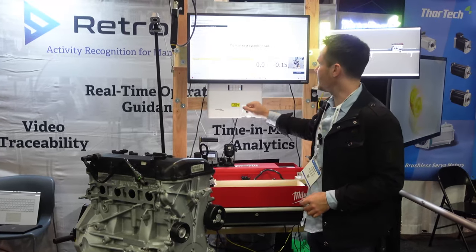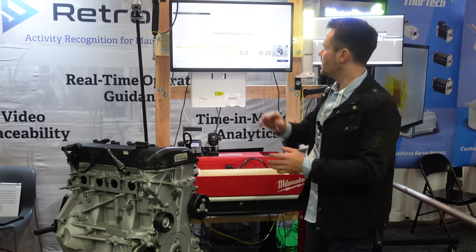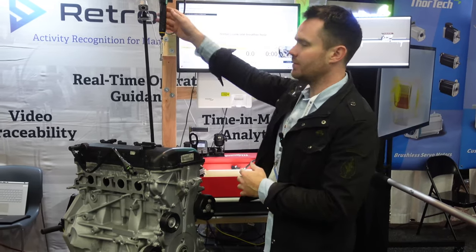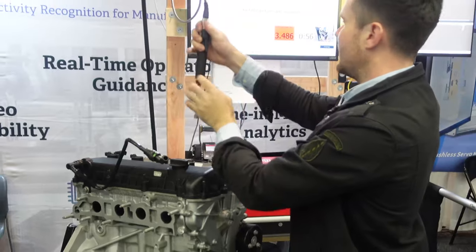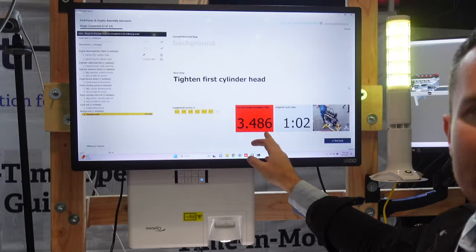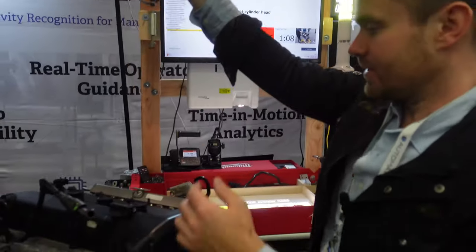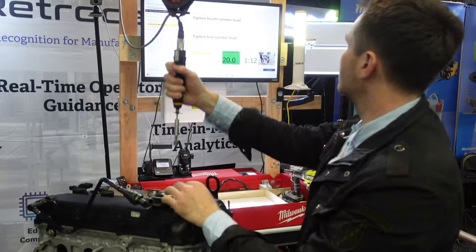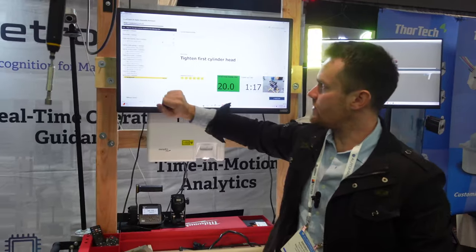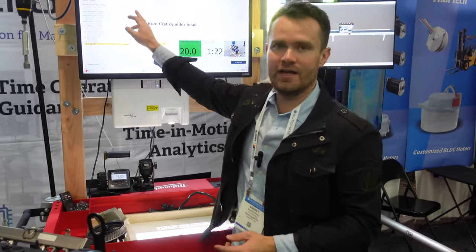As you can see I performed two steps and the next step would be to tighten the cylinder head. Now I'm going to demonstrate how the torque integration works. Let me apply the incorrect torque. As you can see, I performed the step but I didn't apply the correct torque, so we see it in red. Now let me perform the correct torque. The system confirmed that the step was done right and validated it with the torque value.